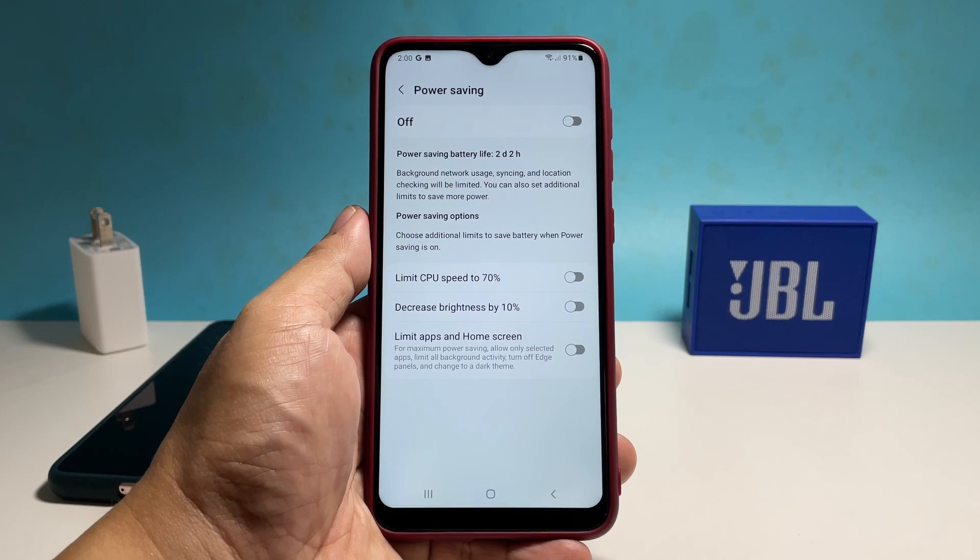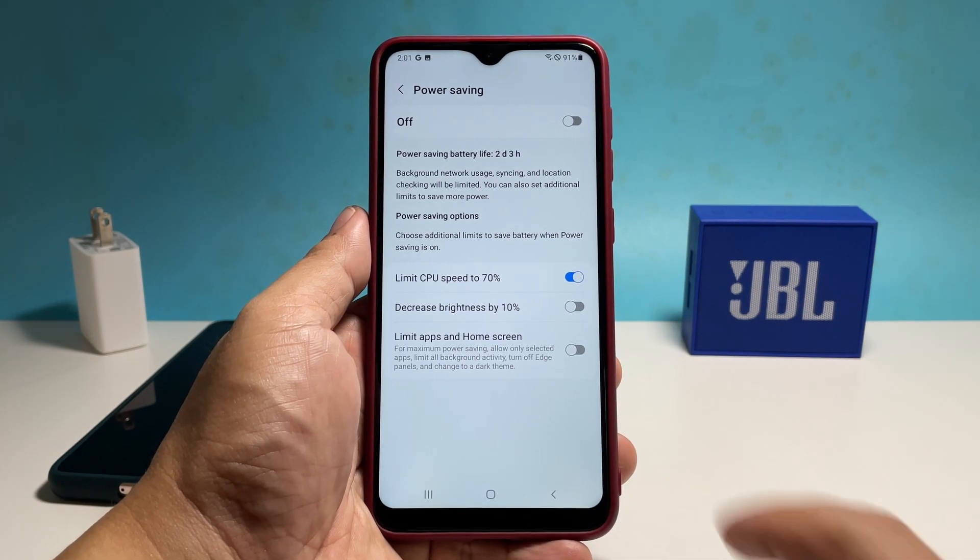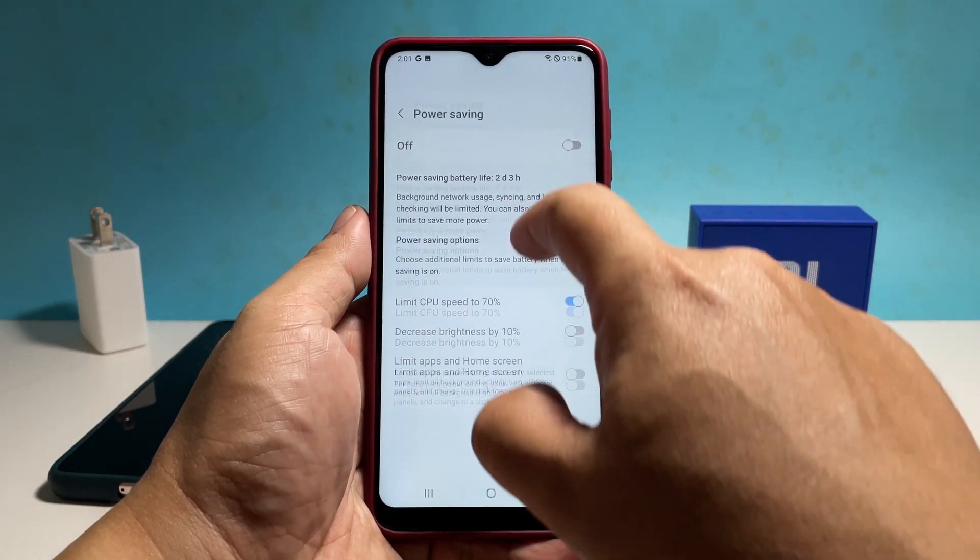Then tap and hold on its icon until you're brought to its settings page. The first three options must be enabled, and usually you won't have to do anything as they're enabled by default.